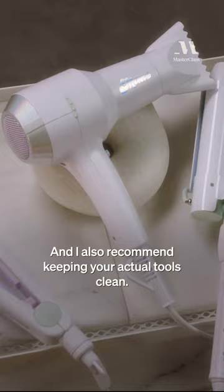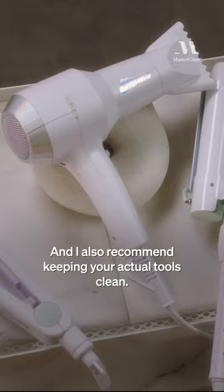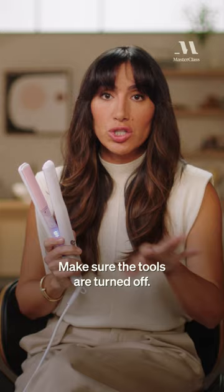It's very important to keep your combs and your brushes clean. I also recommend keeping your actual tools clean. Make sure the tools are turned off. You want to take a warm wash rag and just give it a wipe down if you have any product residue or if there's hair clogging anything.